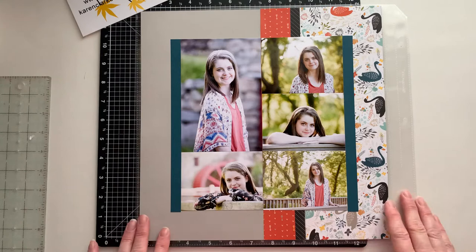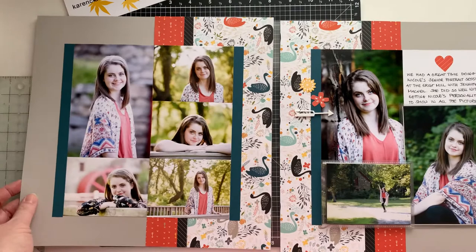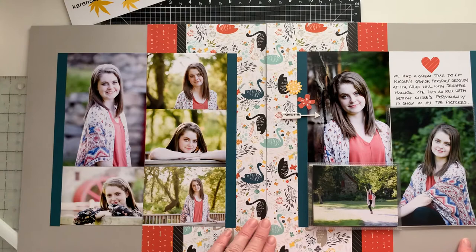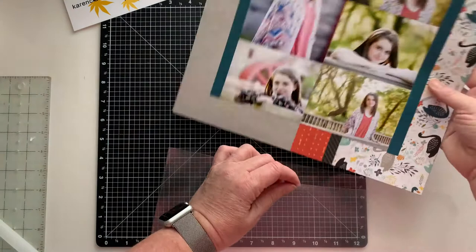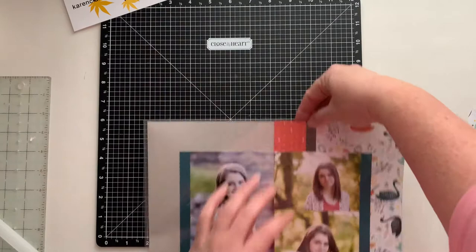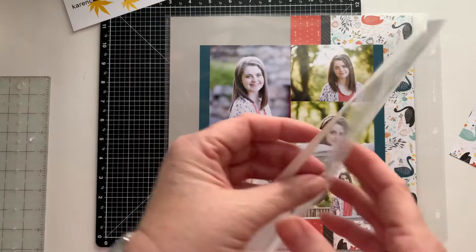So one thing I did with this layout — I had two pages to this layout. That's the left-hand side, and there's the right-hand side. I had so many pictures with this but I wanted to include more. So I created my base page, and then what I decided to do on the left-hand side is add a six by twelve pocket. All of our memory protectors — the flip-flaps — come with a strip of adhesive on them and then the pocket.